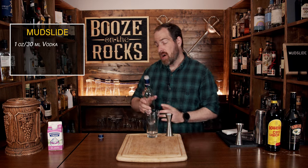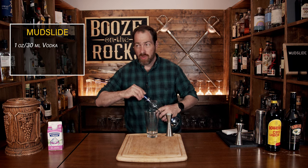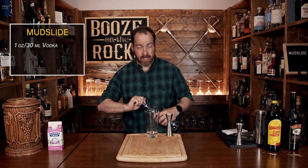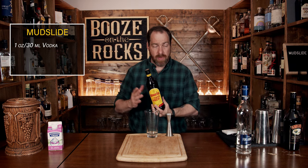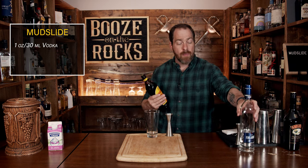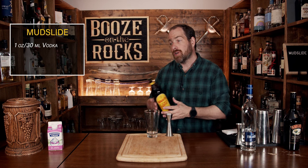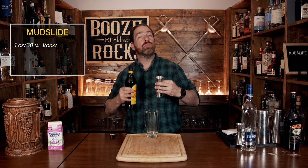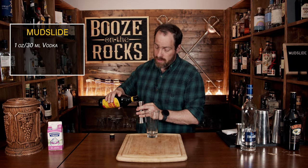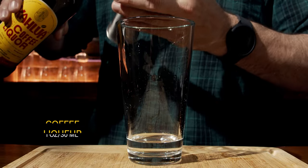Our second ingredient is a coffee liqueur. This is where you can vary your cocktail slightly, because we're going to use Kahlua, which is made with rum and it's from Mexico — it's a sweeter coffee liqueur. However, if you use something like a Tia Maria or Mr. Black, those are not as sweet and they will adjust your taste profiles a little bit to whatever you prefer best. But we're going to use a total of one ounce or 30 mills.